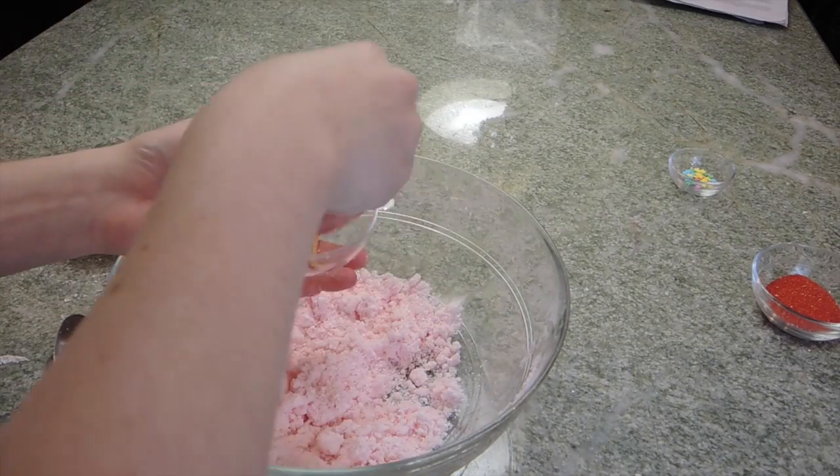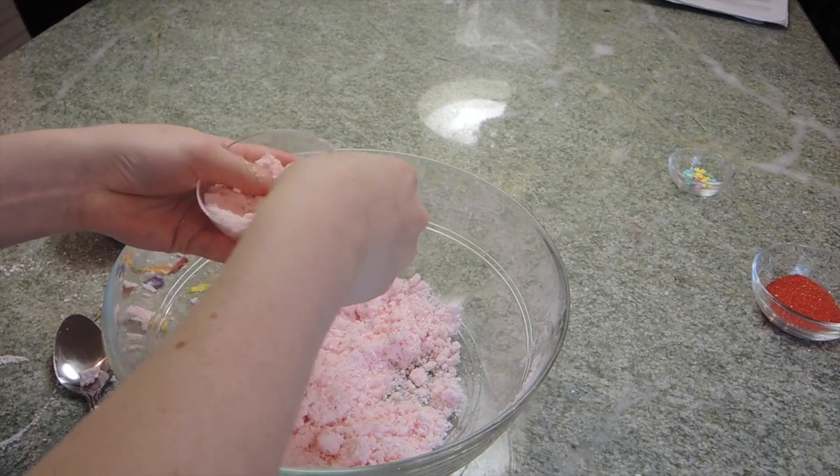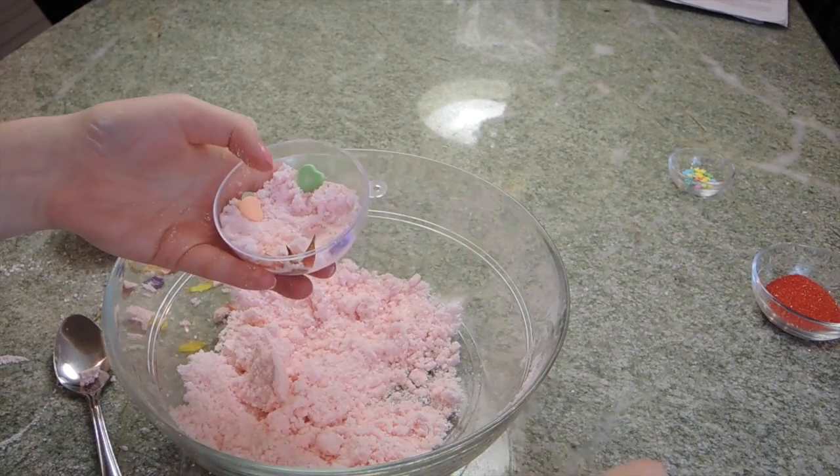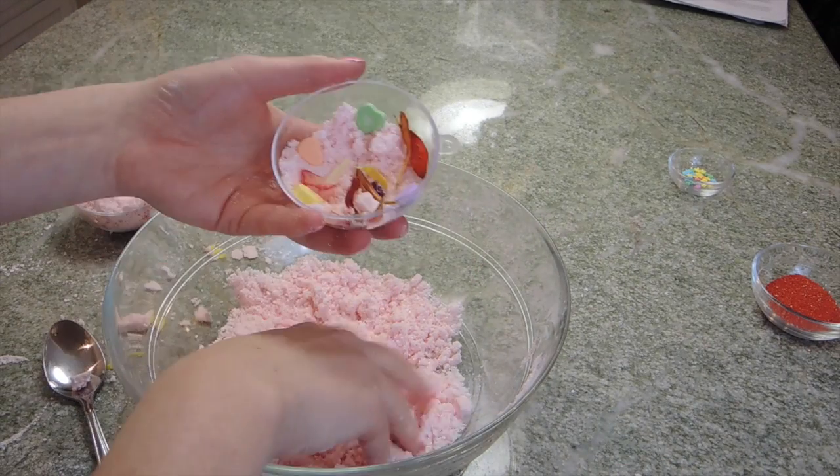This is what the first one looks like — I think it is super cute and I love how you can see the little candy heart. Now for my second one I did a circle shape and just played around putting in a bunch of flower petals and candy hearts, but you're just going to do the same thing again.